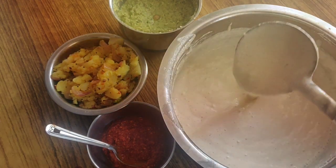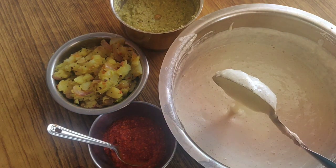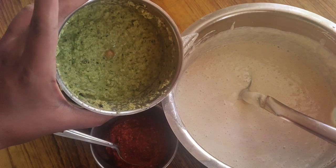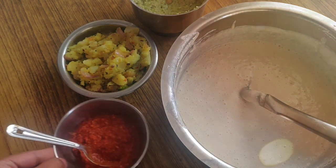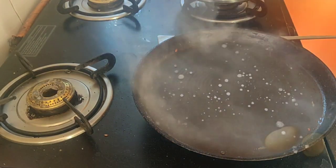My dosa batter is now ready. To know how to prepare this dosa batter, I have one more video — I'll mention the link in the description box, you can go and check it out. I have added salt to the dosa batter. Our green chutney is ready and I have made some aloo sabji — this is a normal aloo and onion sabji. Our red chutney is ready too, so let's prepare our masala dosa.